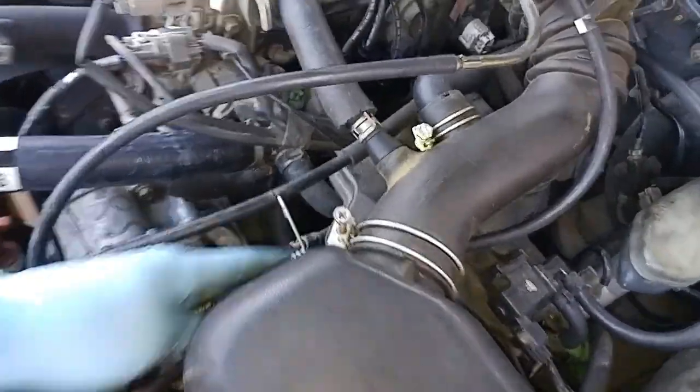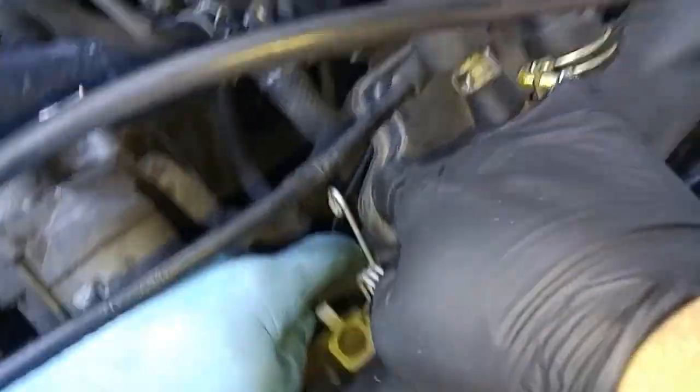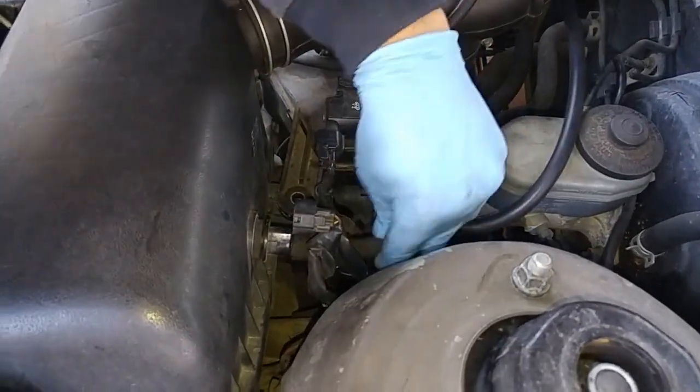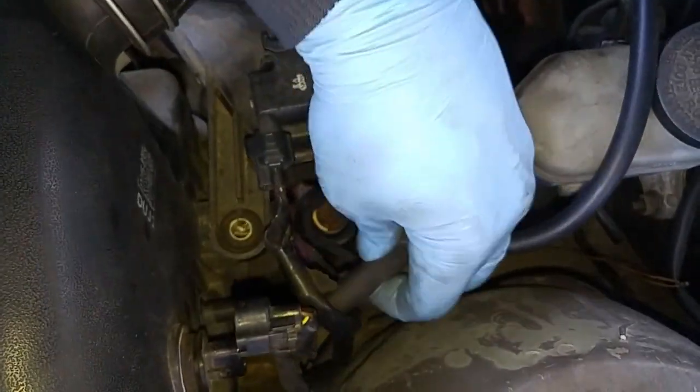Attach this cable over here. There's another one underneath here. We have an electrical connection here, and we have this air tube over here.